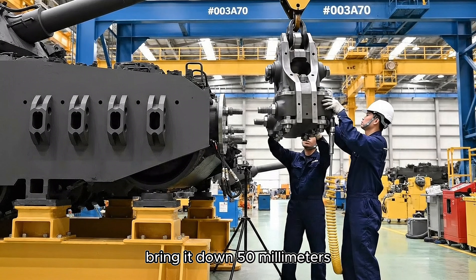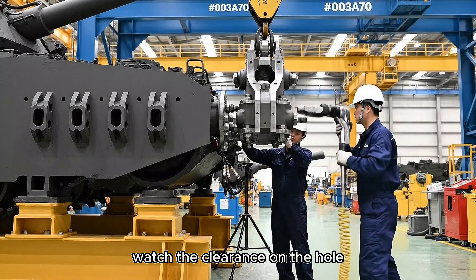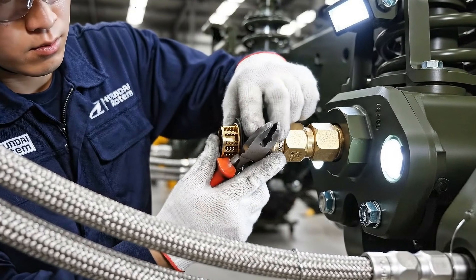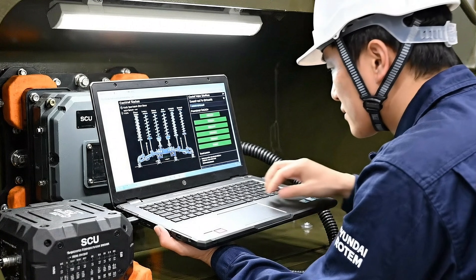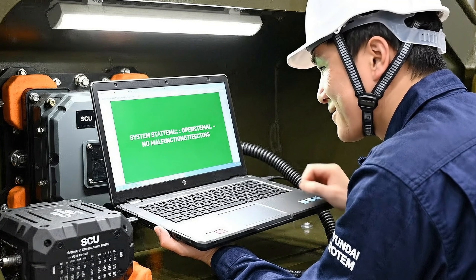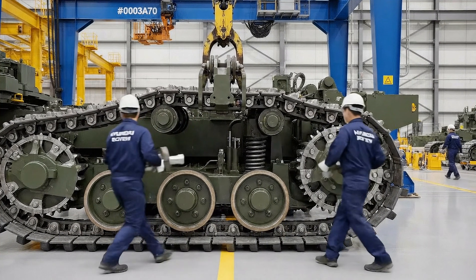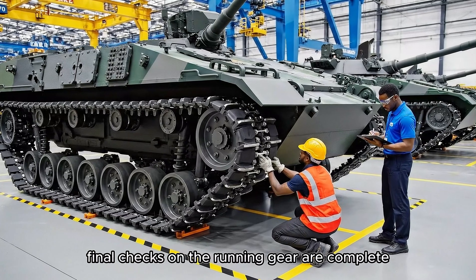Bring it down 50 millimeters — watch the clearance on the hull. Okay, easy now, watch the alignment on the rear idler. Got it, bring the crane down slowly. Final link is clear, inserting the pin. Final checks on the running gear are complete.